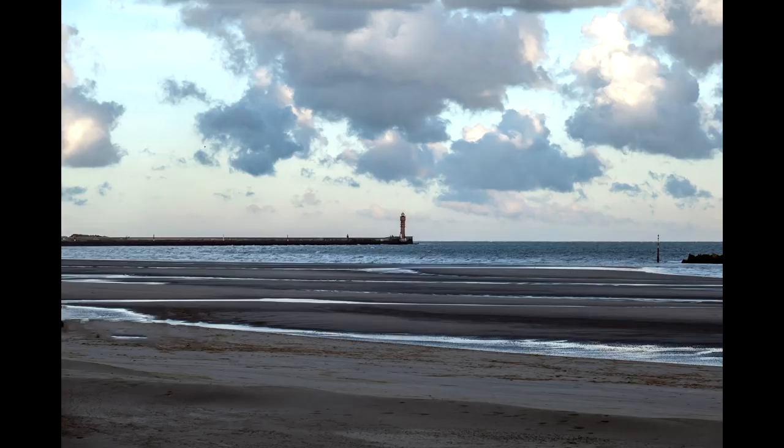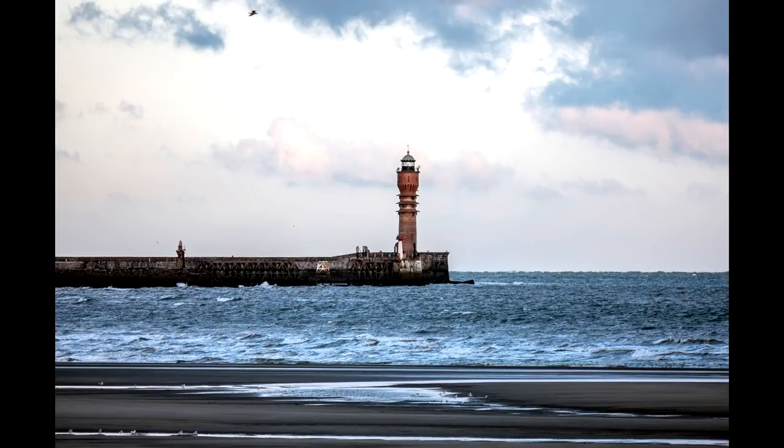As I zoomed in to 600mm I just left it wide open at f4. F5.6 is its sweet spot — sharpest image. As you can see here, nice sharp image of the lighthouse in Dunkirk.